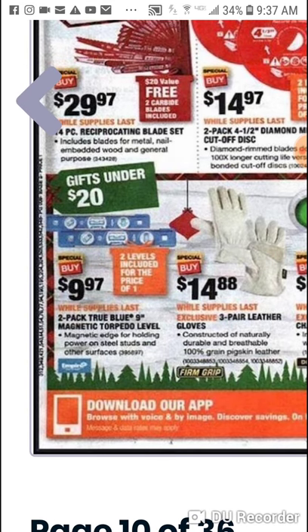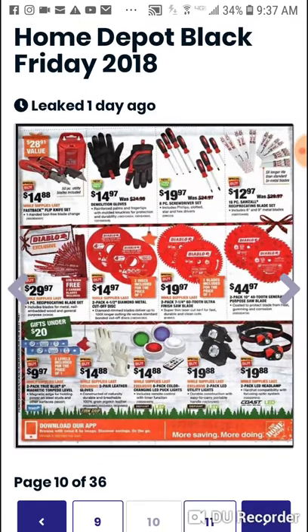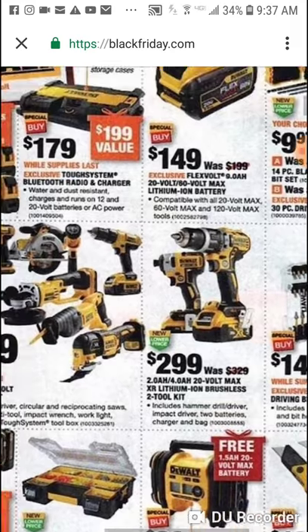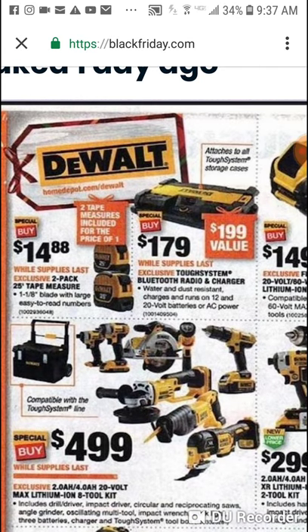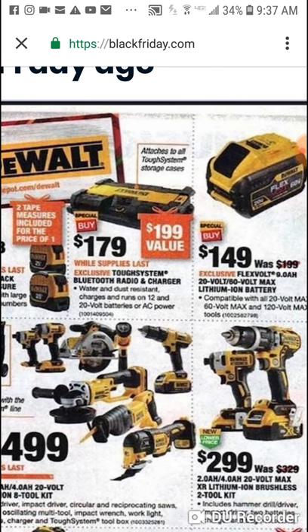Torpedo levels — $10 for two, they've been out for a while. Here are DeWalt two 25 foot tape measures, $15 — about $7 a piece. Not the best, not a big fan of the DeWalt tape at this level — it's their bottom of the barrel type — but for $14.88 you'll definitely get some use out of it. Here's the Tough System — we're going to talk about that more.